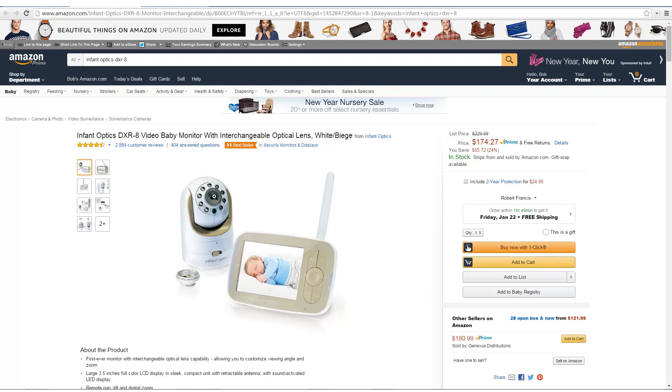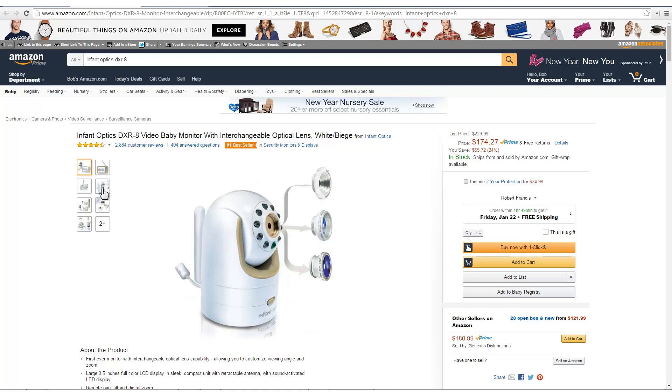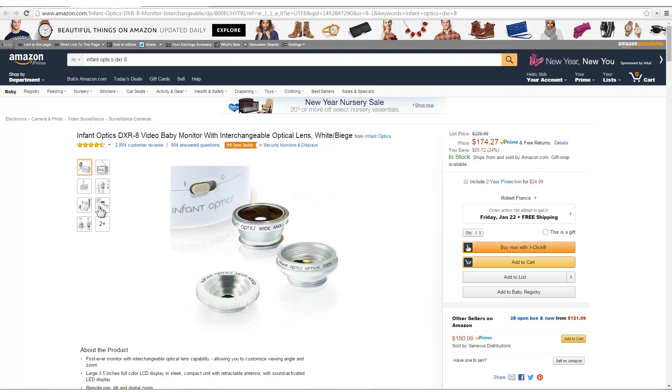What I like best about this is it has an interchangeable optic lens. That means I can get an even wider view or a narrower view. The viewing monitor itself is nice and wide. There's a picture of the three different types of lenses. It has a little stand so I can put it on the table. It comes with sound, of course. It has a wide angle lens, a zoom lens, and the InfantOptics lens as well.